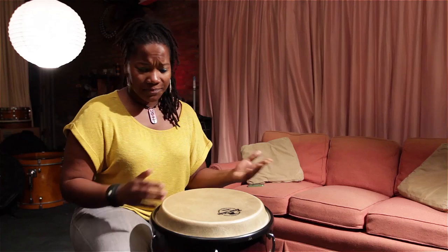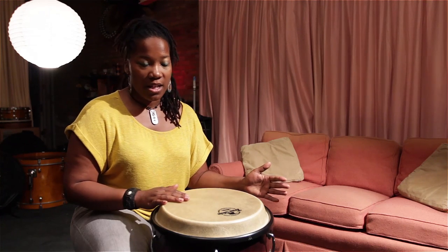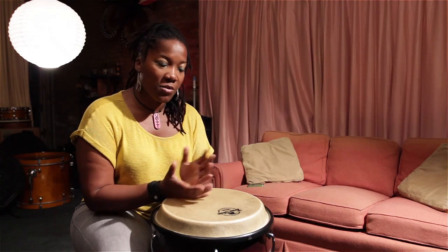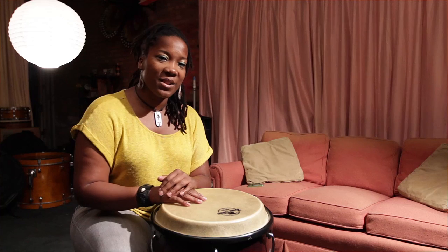Of course, like I said in the beginning, you can add two drums when you're ready. You can add three. Next time what I'll show you is how to play a Rumba like Wancanco with two drums. And we'll play three two-clave. If you need me to break this down even further, let me know. See you next time.